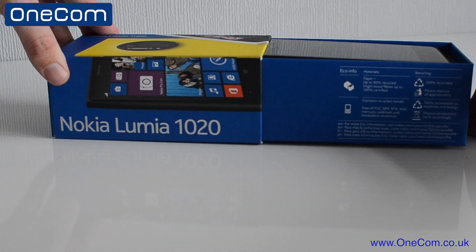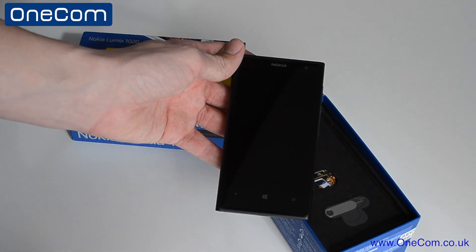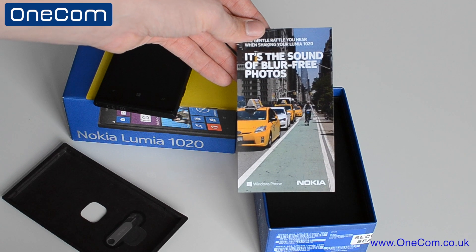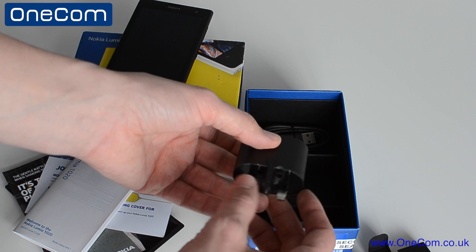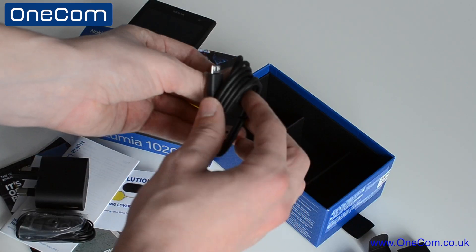Now as you get into the box, straight away we're met by the handset — I have the matte black finish. You can also pick up a yellow and white version as well. We then have the SIM card ejector to remove the micro SIM card, also some short advertisement from Nokia and a manual. Lastly, we have a 3-pin wall adapter, some earphones and a USB 2.0 to micro USB cable.